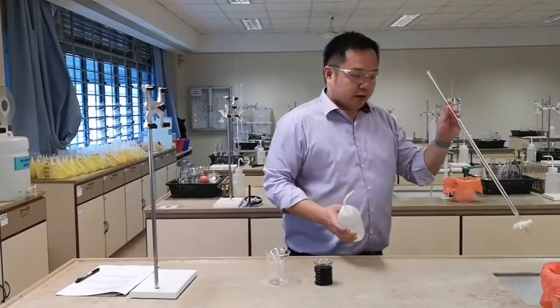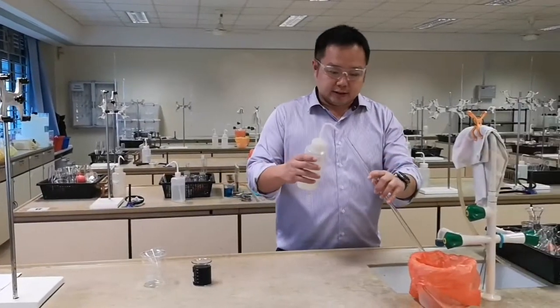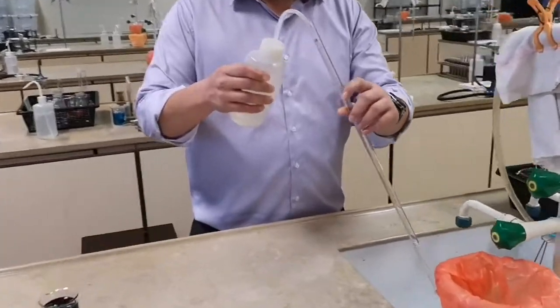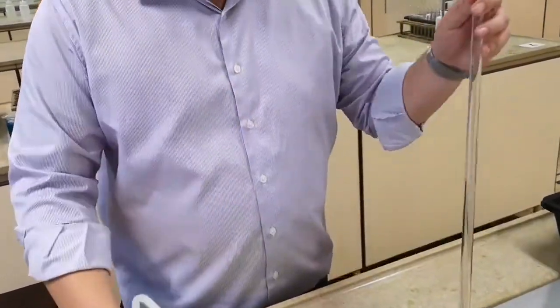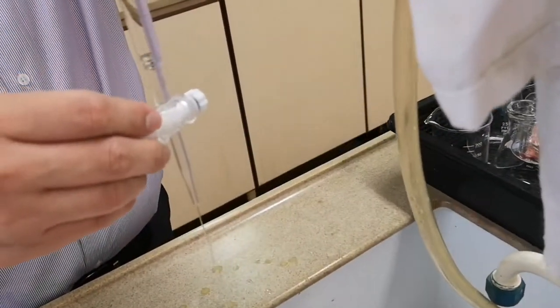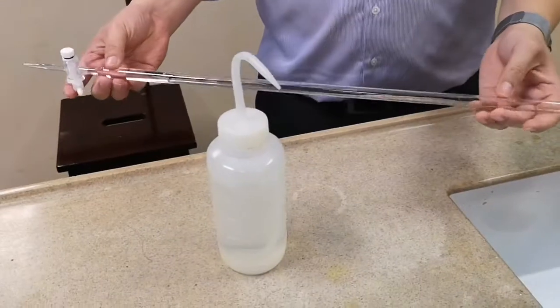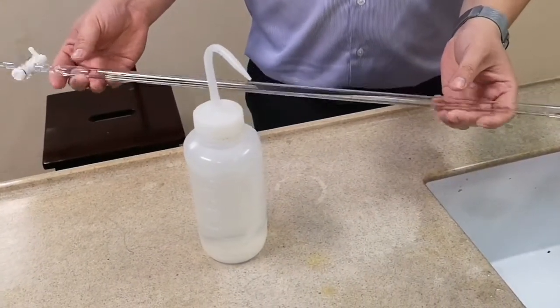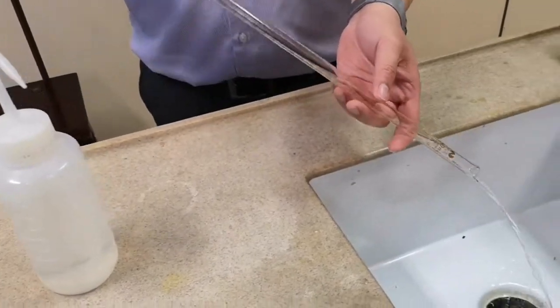First of all, you will have to rinse the burette with DLS water in the sink. Scoot some DLS water into the burette and give it a good rinse. Allow it to flush from the tap before rinsing the top part of the burette by slowly turning the burette, cleaning the inner walls of the burette, and then flush out all the water.